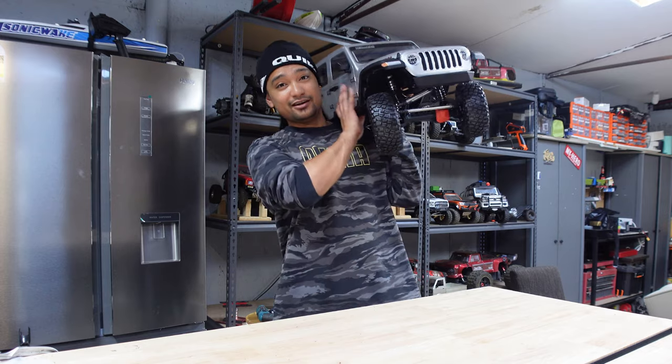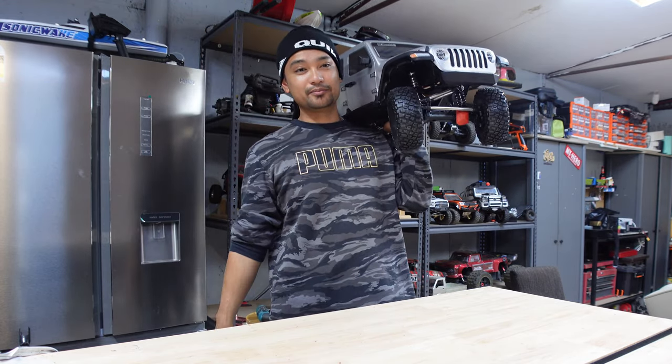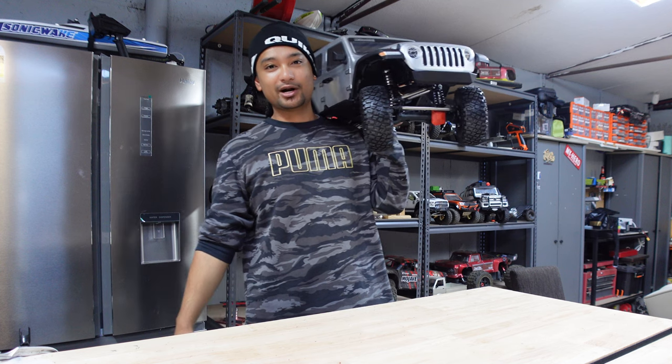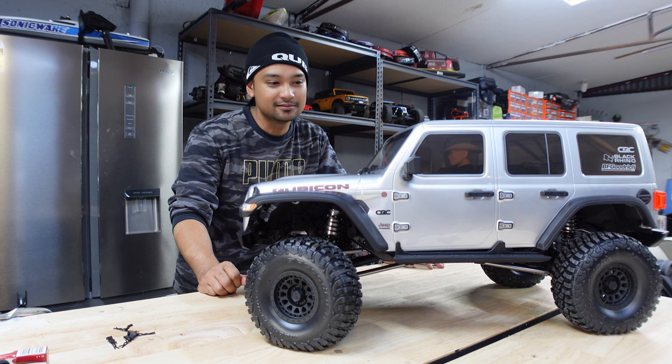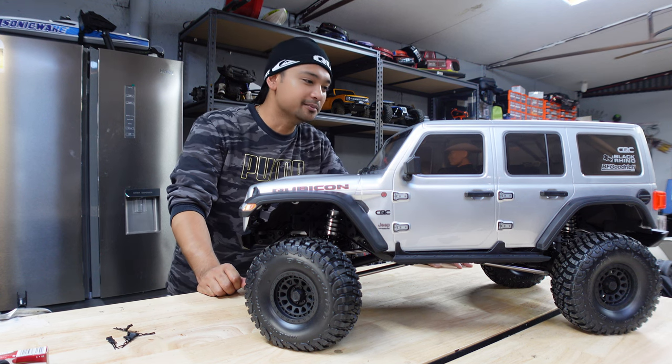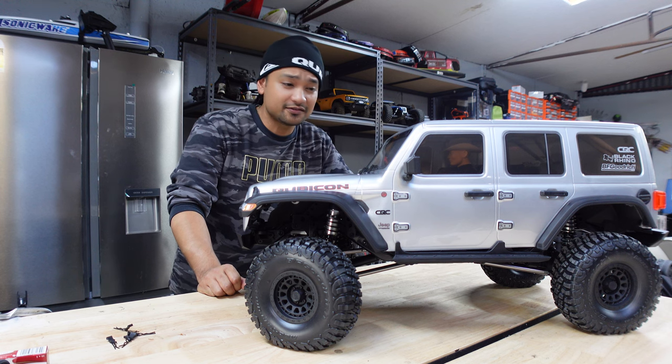I couldn't imagine having to carry this out, walking up and down hills back to your car if you do break down. It is a crawler though, and crawlers don't really break down all the time unless you're driving stupid and you break a drive shaft or something like that.